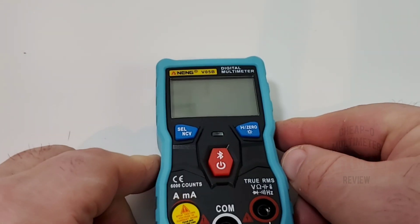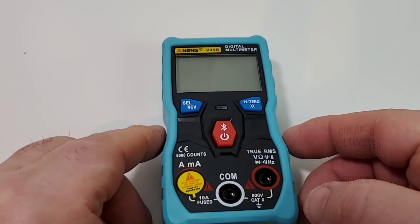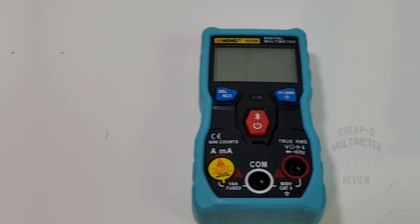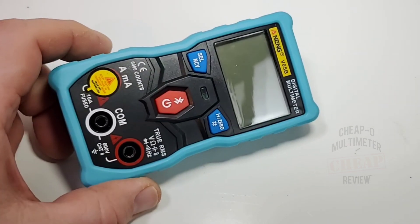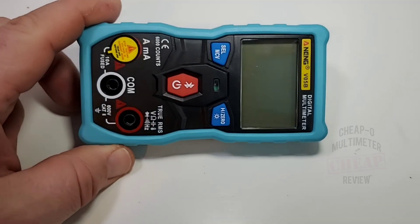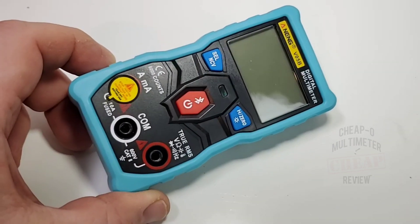The V05B comes in a few different colors — blue, black, and I believe orange. This is also a Bluetooth multimeter. It has that standard generic OEM app you can download from the Google Play Store or the Apple Store, and it is one good-looking app — really nice and performs well.